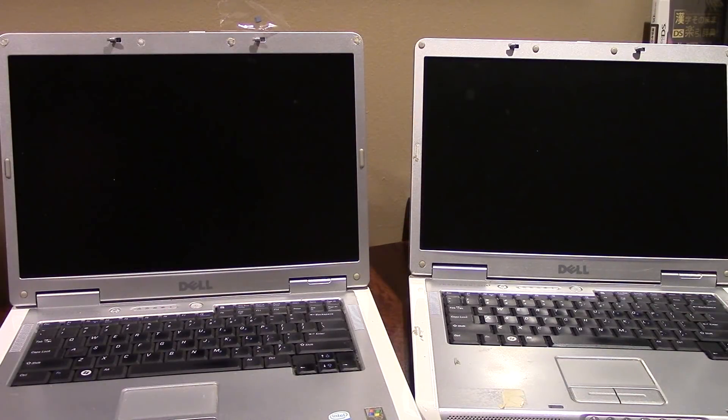Hello everybody and welcome back to another video. Today we're going to be taking a look at these two Dell laptops that I first covered in my last video — where I acquired two Dell Inspiron laptops as well as a MacBook Pro from 2011.